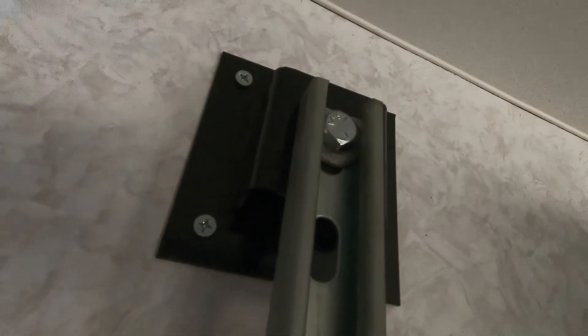On the bottom there's another bracket right there and it's fastened to the rail. You've got these sliders that go inside the rail and move up and down. On the bottom of the sliders there's a Teflon stopper.